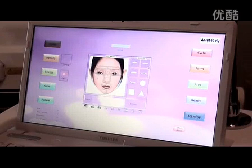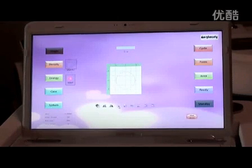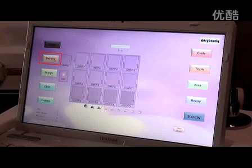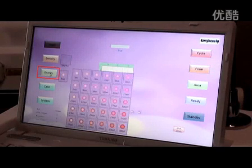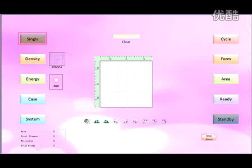Select the shape in common use, for example circle. Turn the selected graph to confirm the treatment part exactly and adjust the size of the graph from different directions. The density adjusts the density of the scans; scale of adjustment is 25 to 3025 square centimeters. The energy adjusts the energy; scale of adjustment is 1 to 30 millijoules. Use single to get into single scan state, and cycle to get into cycle scan state.